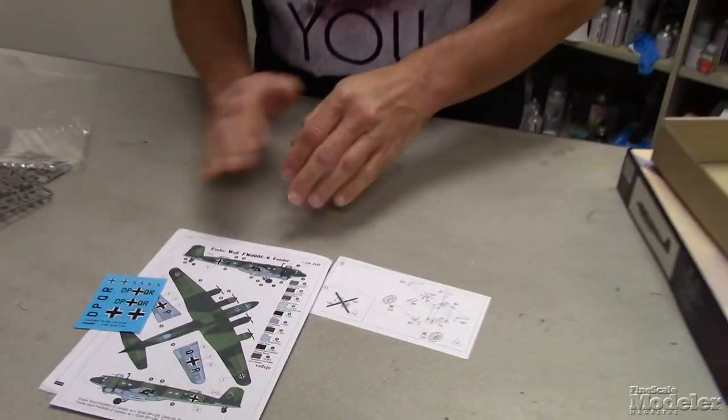So that is Rodin's 1/144 scale Condor. Looks like a nice little kit. Look for a review in an upcoming issue of Fine Scale Modeler Magazine. I'm Aaron Skinner — stay safe and I'll see you next time.